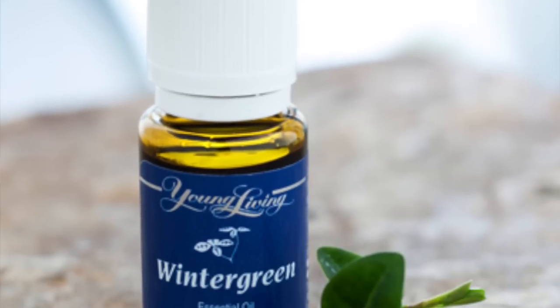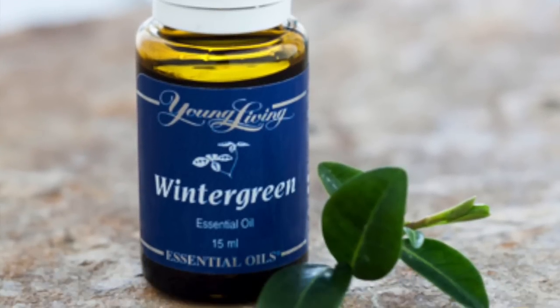We've never used wintergreen before. I got my wintergreen two weeks ago and I've put it in the diffuser with lemon — I like to diffuse mint with citrus. It's an ingredient in the Panaway blend. This fancy little piece of paper says that it's distilled from small evergreen herb leaves and it leaves a subtle minty aroma — I think it's a pretty strong minty aroma. Subtle is not how I would describe it. And it says here that it's in Ortho Ease and ortho sports massage oil.